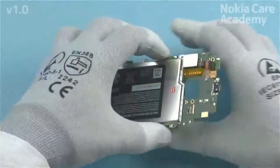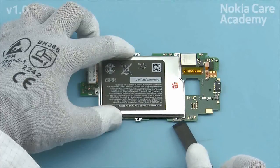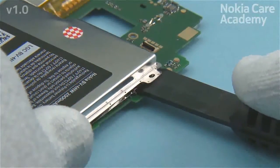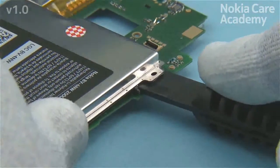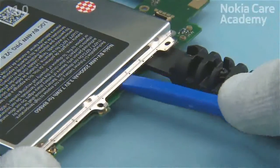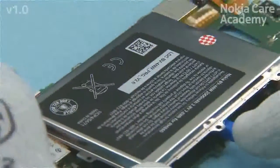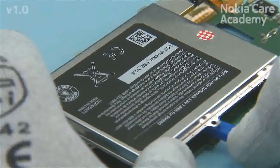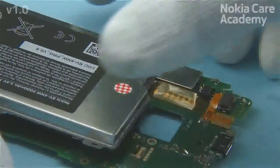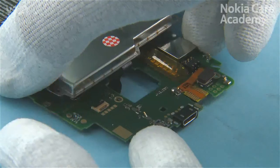Flip over the engine board and release the battery from the shown place by inserting the SS315 version 2 between the screw hole tab and the engine board. Be careful not to damage any components nearby. Then insert the SS93 between the battery and the engine board — the adhesive holding the battery is on the edges of the battery. Use the SS93 to release all sides of the battery, then lift up the battery. Be careful not to damage the battery connector when guiding it through from the other side.